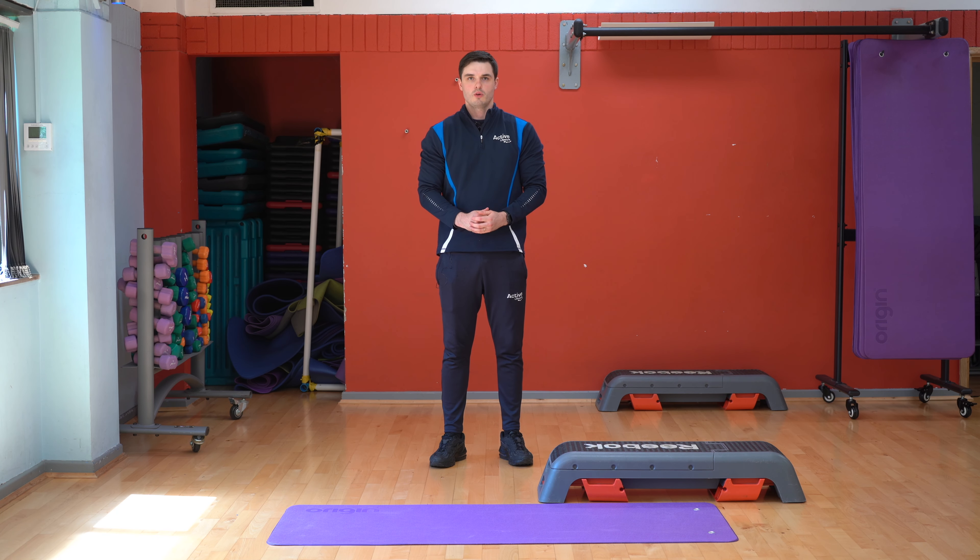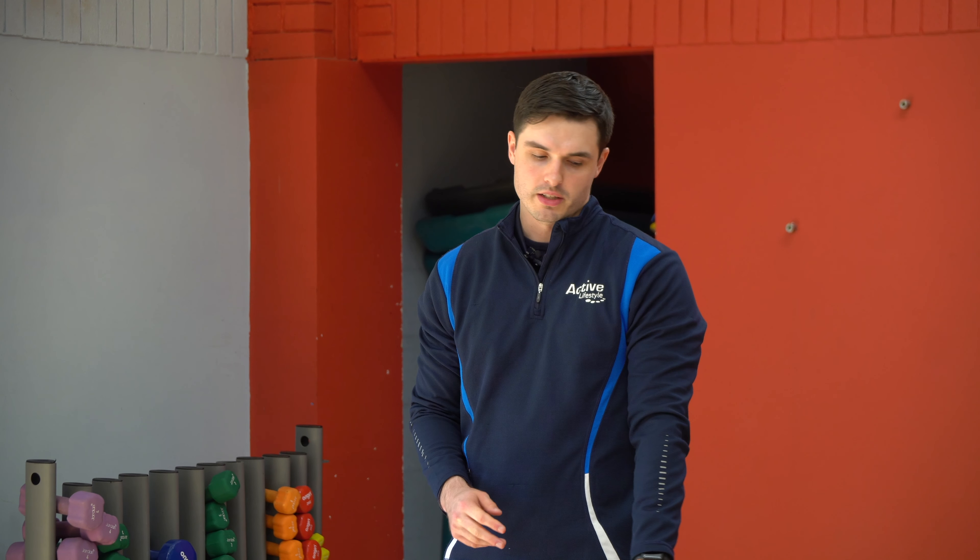Hi guys, welcome to week three Tuesday. So with this one we're going to do six rounds of exercises. First one is five push-ups, then we're going to go on to alternative lunges, then we're going to do incline push-ups, then we're going to do lunges, and then we're going to do decline push-ups, and then we're going to go to single leg RDLs.